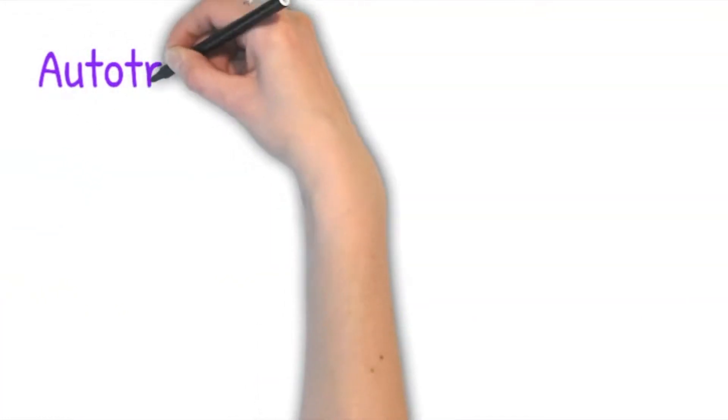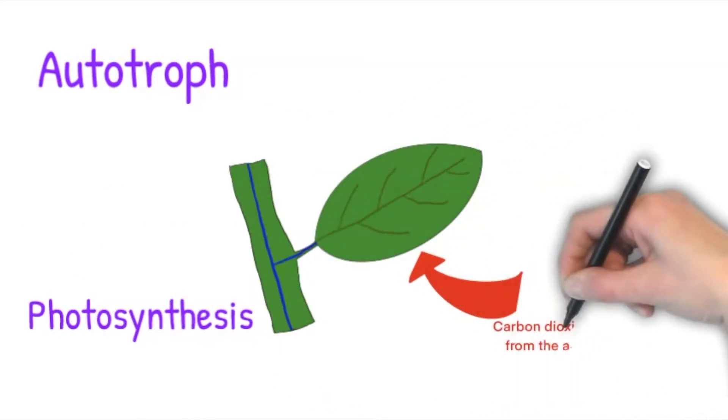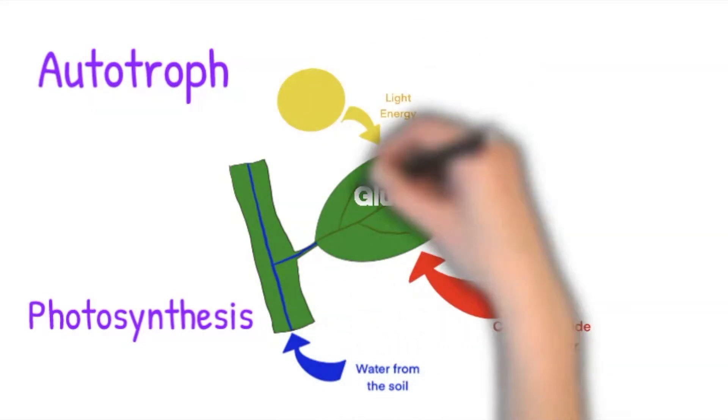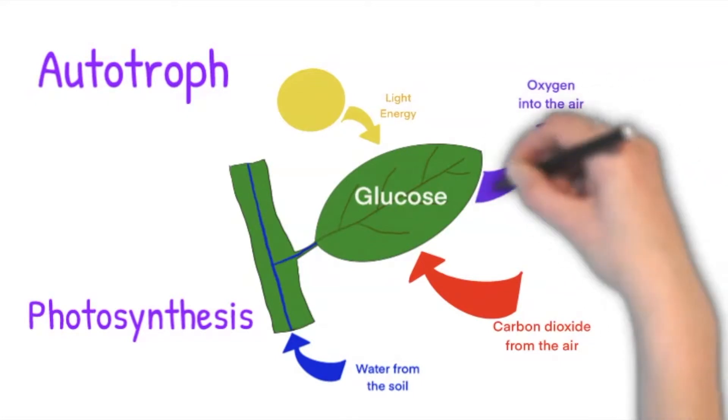Plants are autotrophs and make their own food by the process of photosynthesis. They combine carbon dioxide from the air with water from the soil using energy from the sun to make glucose, the food, and the waste gas oxygen, which is released into the air.